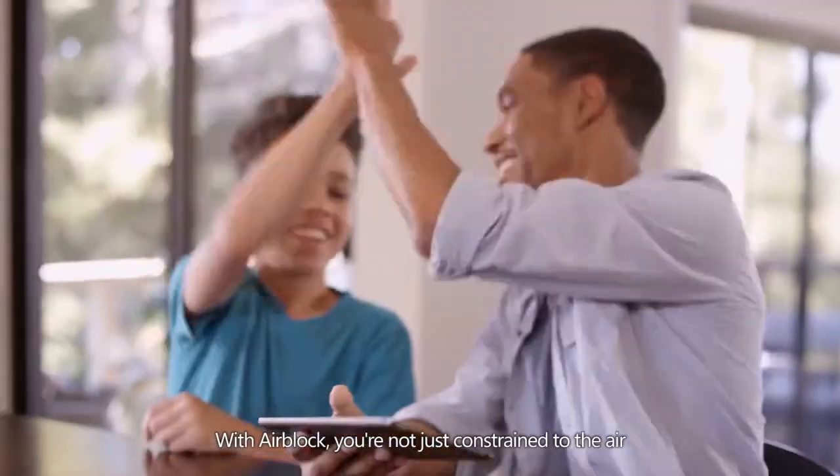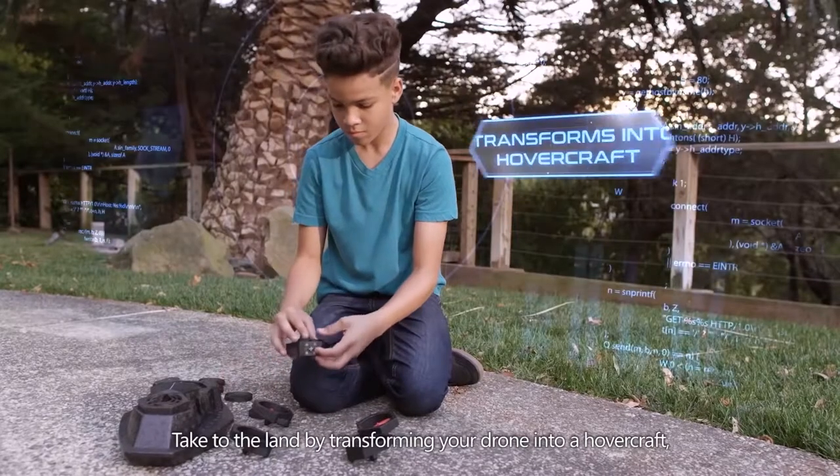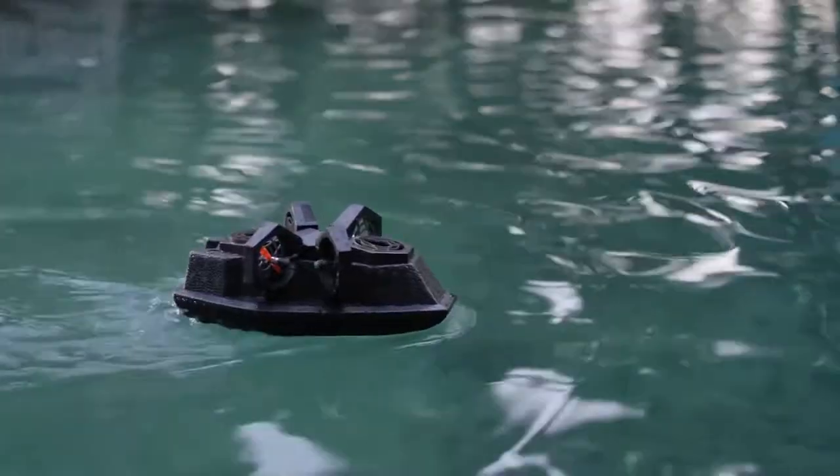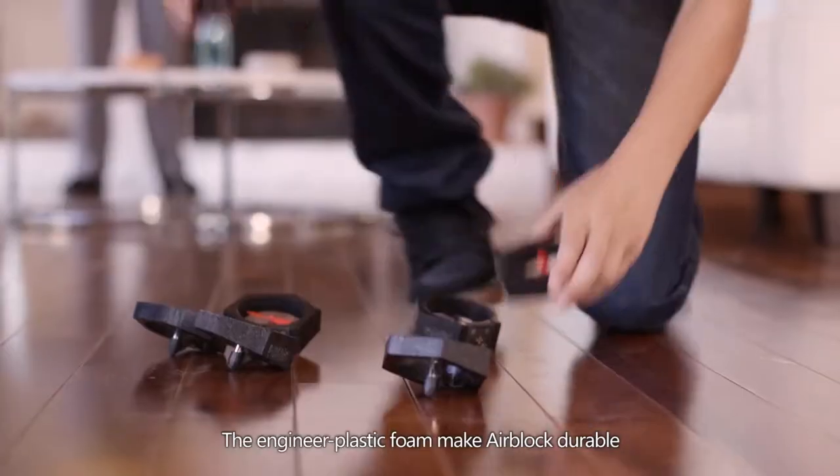With Air Block you're not just constrained to the air — take to the land or sea by transforming your drone into a hovercraft and hover over smooth ground or even over water. It's durable, so it's safe to fly indoors or out.